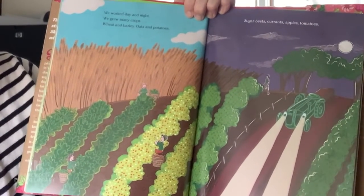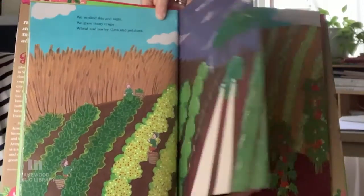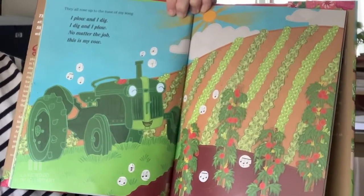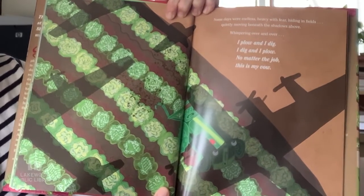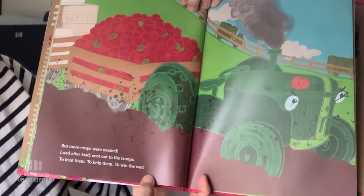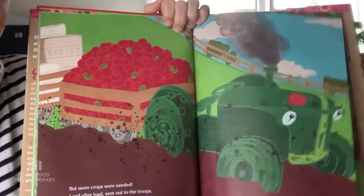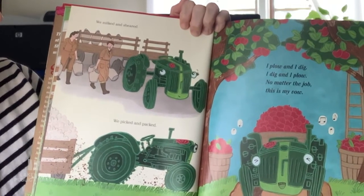The tall grass tickled as my blades dug deep. I felt the ground churn as the dirt splashed up, amidst the endless green, covered in mud — beside the brave land girls, I found my new home. We worked day and night. We grew many crops: wheat and barley, oats and potatoes, sugar beets, currants, apples, tomatoes. They all rose up to the tune of my song: 'I plow and I dig, I dig and I plow, no matter the job, this is my vow.' But more crops were needed — load after load sent out to the troops, to feed them, to help them, to win the war. We milked and sheared, we picked and packed. 'I plow and I dig, I dig and I plow, no matter the job, this is my vow.'